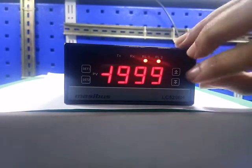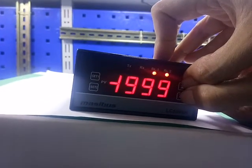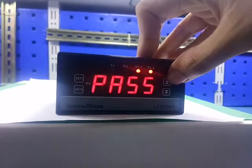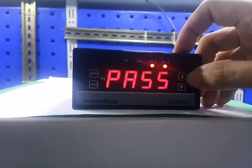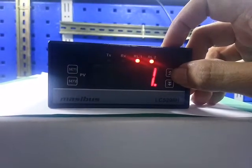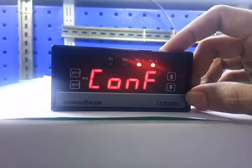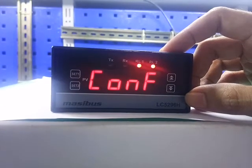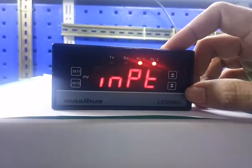Let's start. Press the up and down key simultaneously. The display shows password. Our default password is 1. Press the up key to set the password. Press set 1 to enter into the password. The display shows configuration. Press set 1 to enter into configuration.